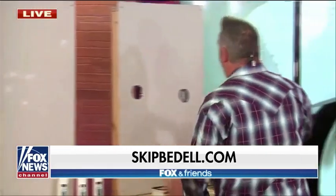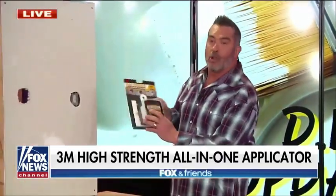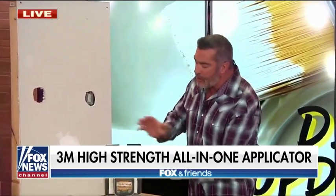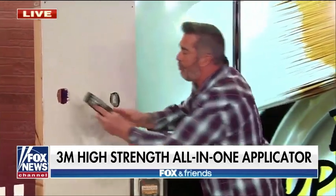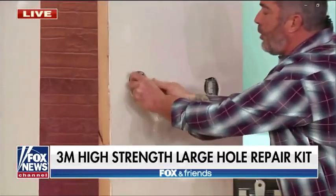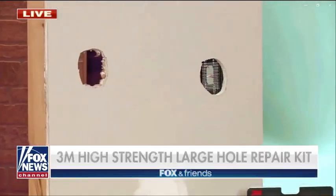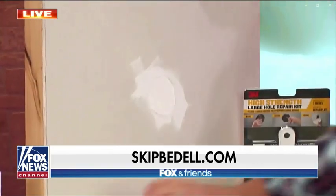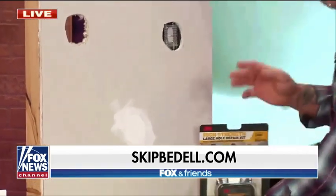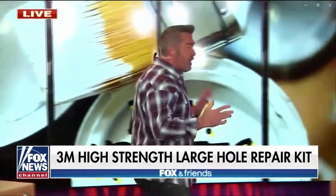If you have a large hole — like we've all put a doorknob through the wall by accident — this is the Large Hole Repair Kit. Everything you need is in this kit. To fix a large hole up to five inches, you put this plate through the wall, pull it on the back, and it gives you something to spackle to. You spackle over your hole, everything comes right in the kit, give it one sand, it dries fast, and you move right onto your paint.